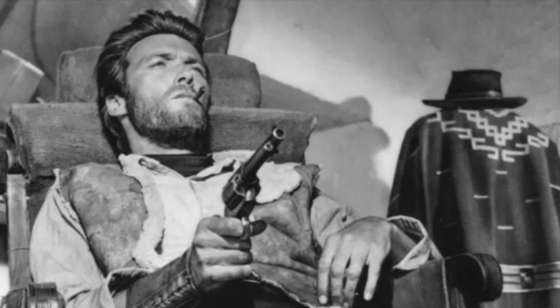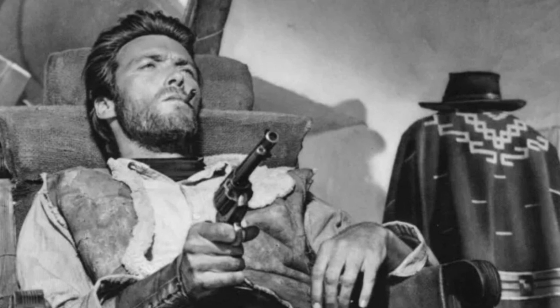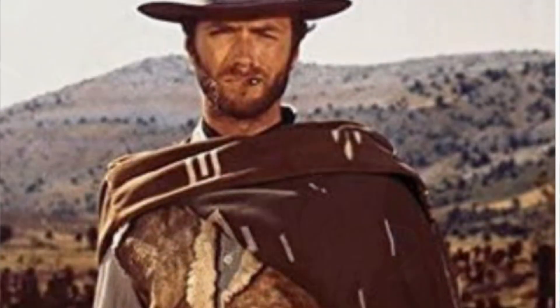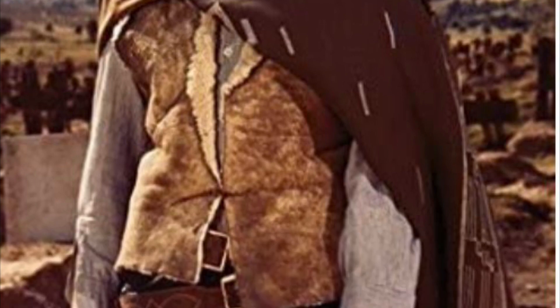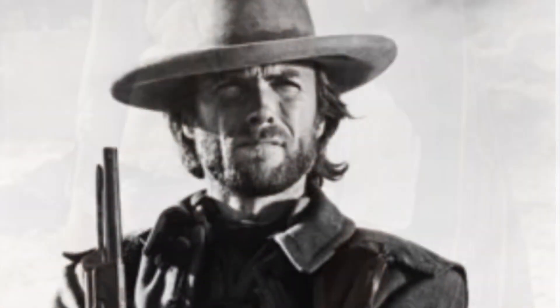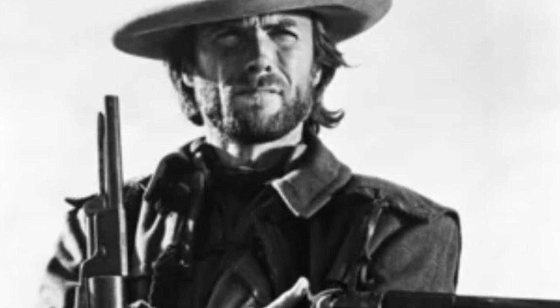We can't forget Clint Eastwood, in movies like Fistful of Dollars, For a Few Dollars More, Hang 'Em High, The Good The Bad and The Ugly. He was one of the original American badasses of the Western movie scene. He was in a lot of movies called Spaghetti Westerns, and he was awesome to watch.